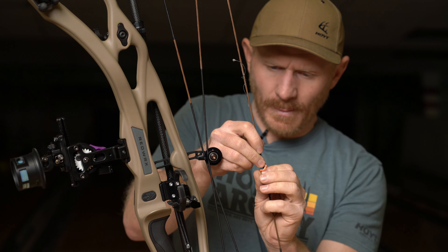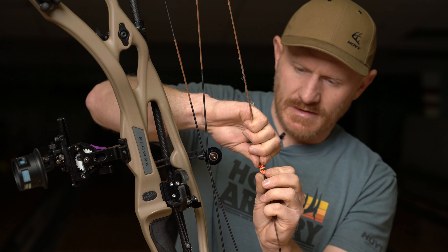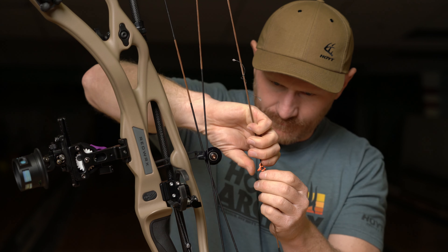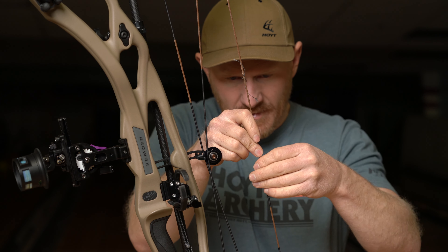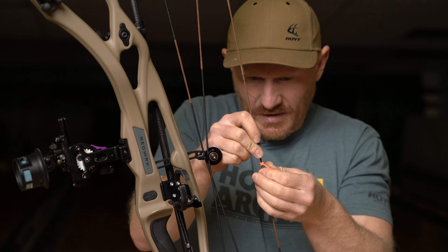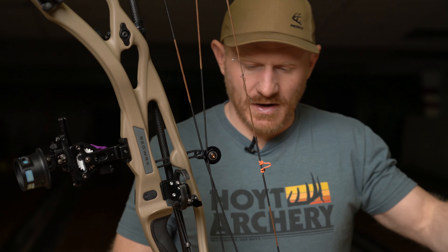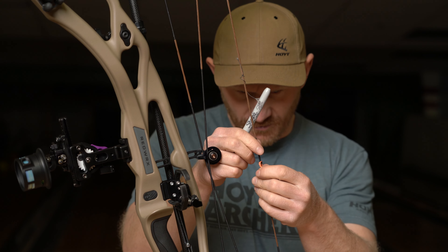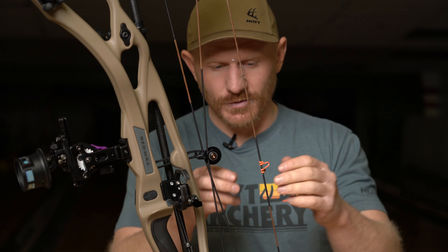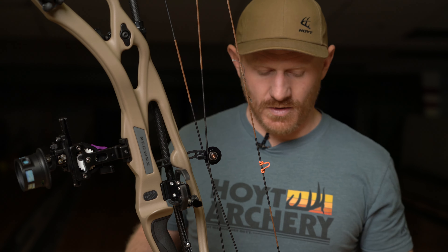I'm just using the serving to help twist it. I should have mentioned beforehand that before we started filming, I had taken a Sharpie and marked where the D-loop was before. Now I'm looking at that reference and it looks like we've raised it up — I don't know — a 32nd of an inch. So as the D-loop is now, I've raised his D-loop up a 32nd of an inch. That's maybe not going to completely resolve it, but we'll just see where this tears now.